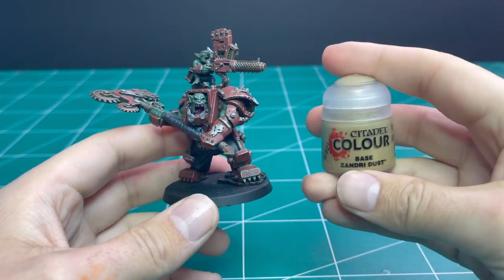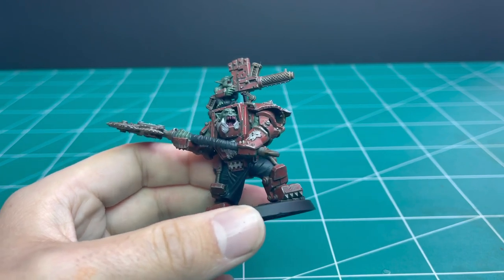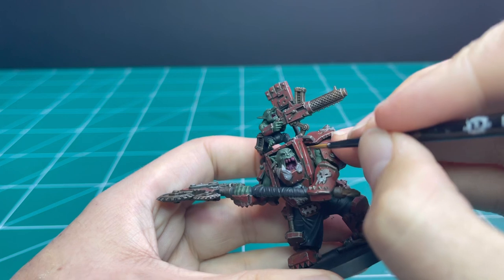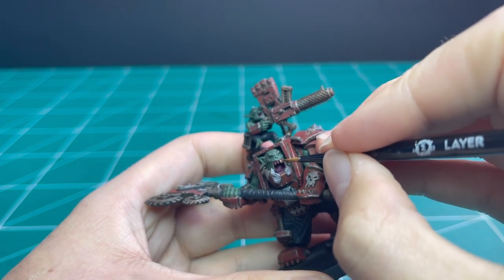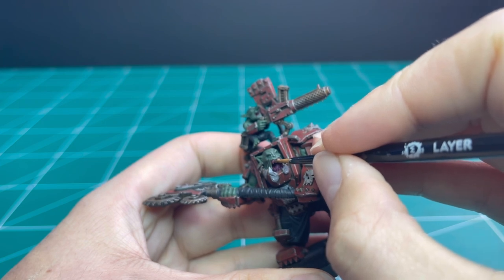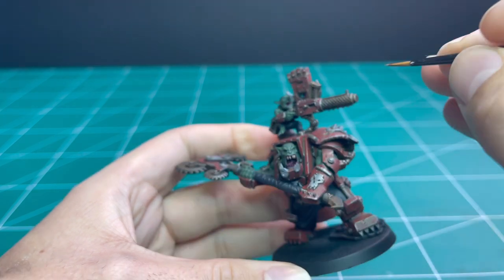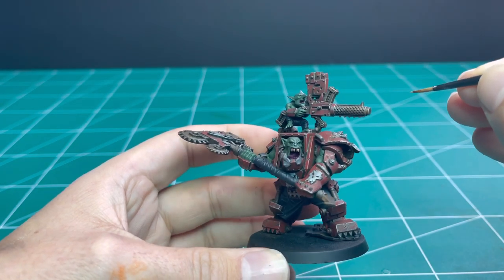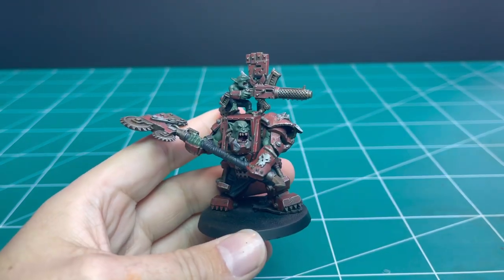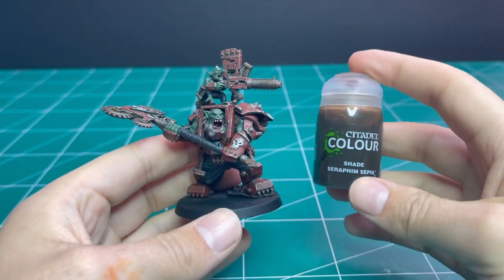Next we're going to put a base coat on all of the teeth and nails using Zandri Dust. Use a nice fine pointed brush and paint his big chompers. This is a focal point of the miniature so take your time and get details like this right — it'll make all the difference towards the end. The little Gretchen also has teeth; they're very hard to see, so if you're not comfortable with that just leave them.